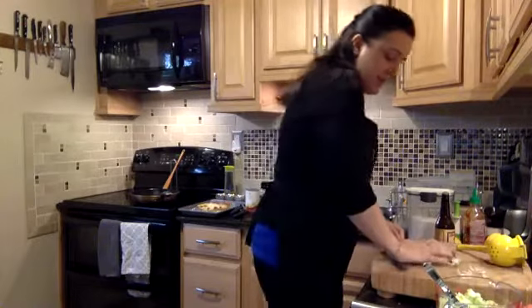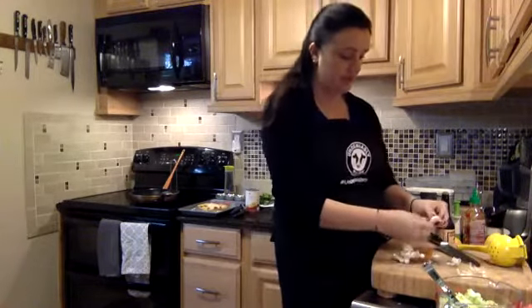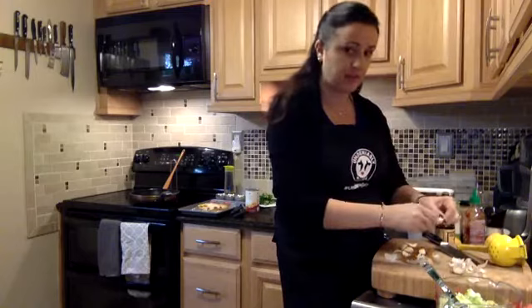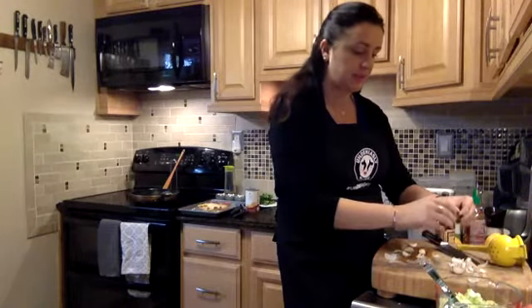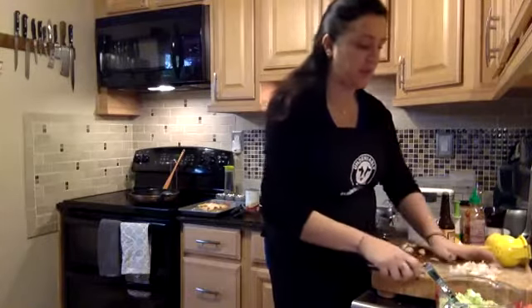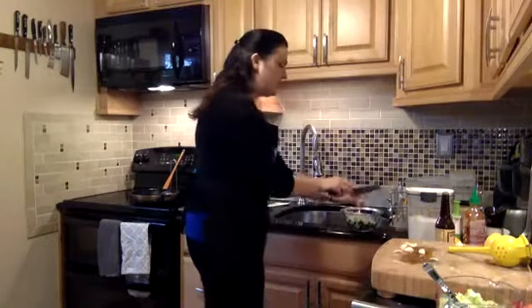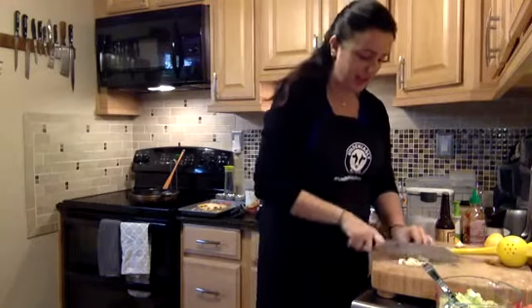I'm mincing two of the garlic cloves to go with the chickpeas, and the others I'm going to really finely mince and smash into a paste. A tip: if you put some kosher salt — the coarser grain — on top of the garlic, it helps mash it into a better paste. Keep those two separate. Whenever my husband and I make something that calls for two cloves of garlic, we usually add one or two more — we call it the Italian multiplier, because he's Italian. We don't shy away from garlic in my house.